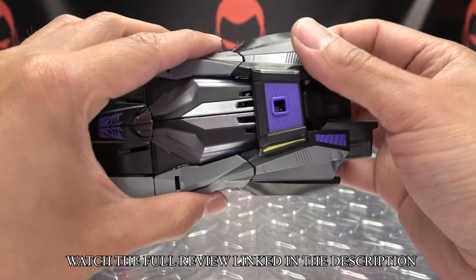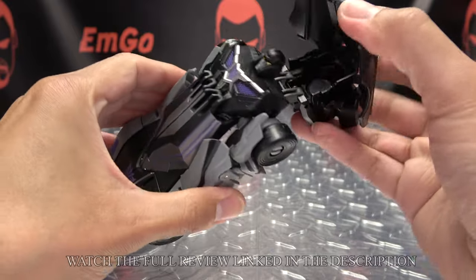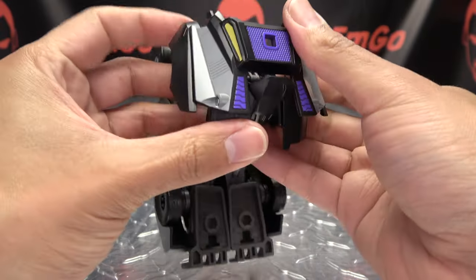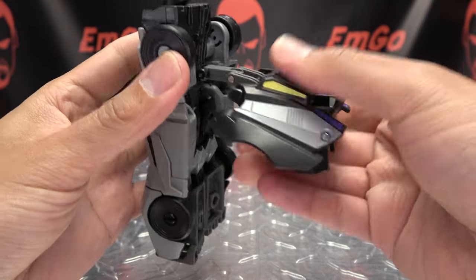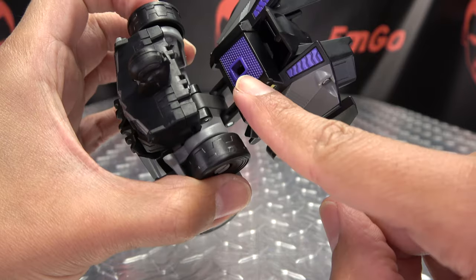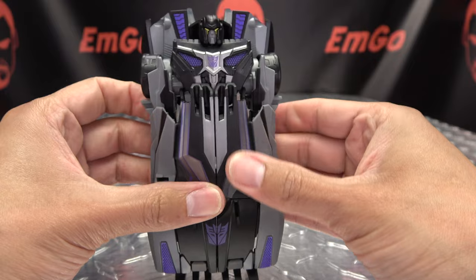Now to get him back into robot mode, just pop this back section out, and this section will just fold in. Then you just use these hinges here and rotate it up. You have a tab that will go into that slot right there, so just line it up and push that in to make the backpack.